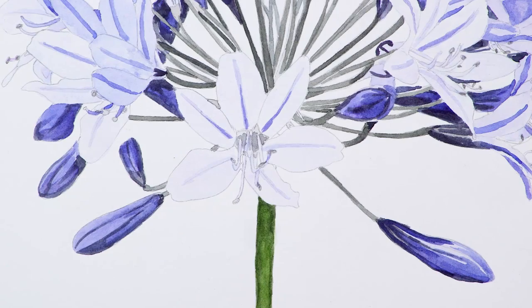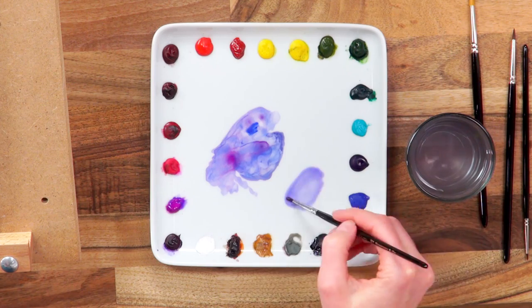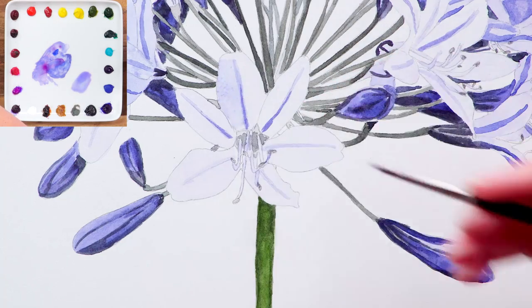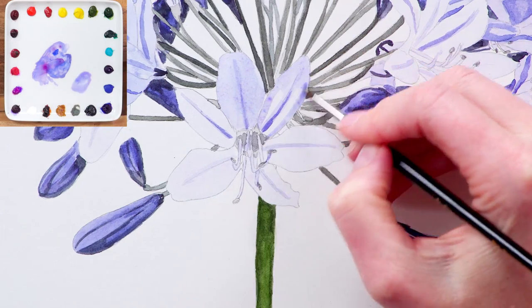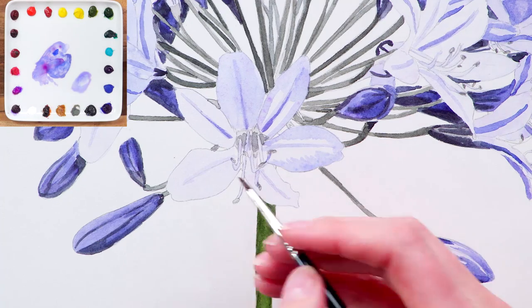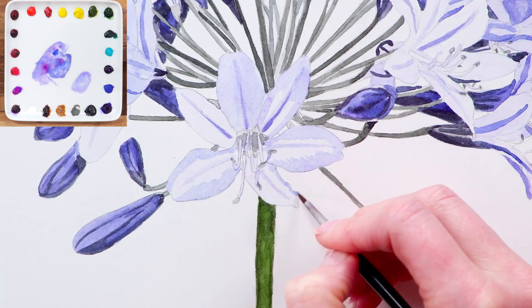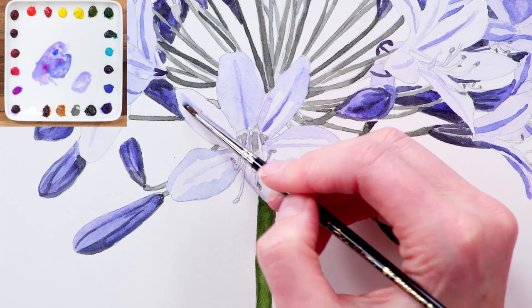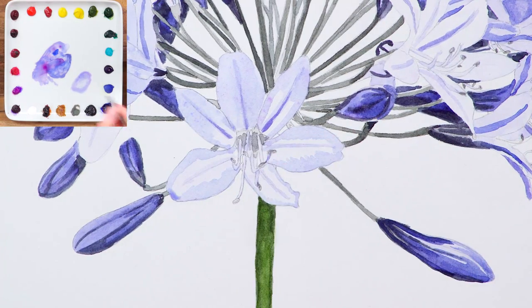Then within each petal I go through a stage of tonal adjustments. I use a watery mix to darken those parts of the petals that need it, which is much easier to identify now that the stripes have been darkened. I make sure to feather the edge of this shape of colour as I apply it so that I can create a smooth transition from dark to light as I layer. Getting these tonal variations right is what gives the petals their shape.